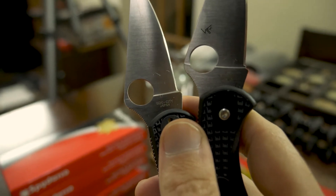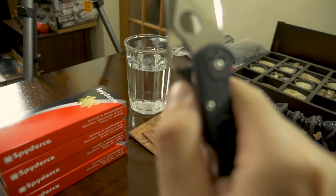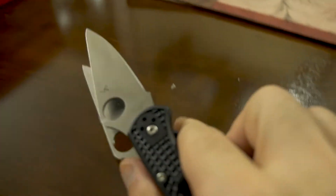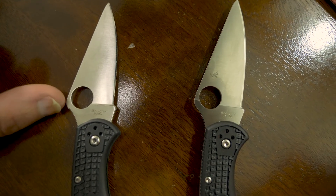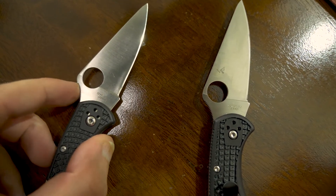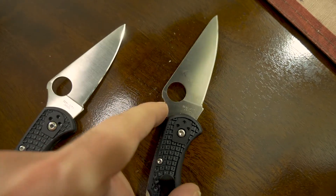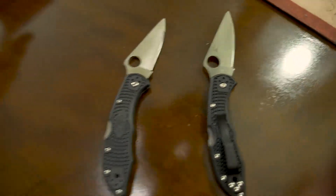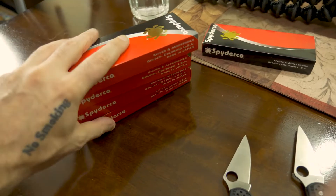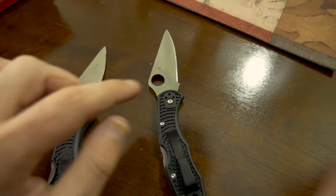Even with them up close next to each other, the script that says 'Seiki City, Made in Japan' looks almost identical — I can't really tell the difference there. On the thumb choil, the fake one has a little catch or lip, while on the real one it's completely smooth. All four of my Amazon Spydercos match the real one on that.